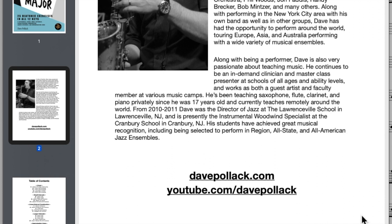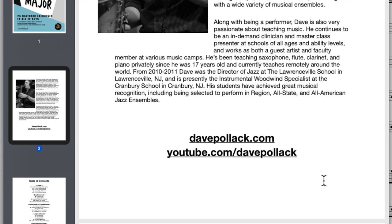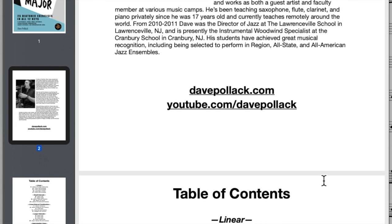As you guys know, Dave's a great YouTuber — there's his YouTube page. Really, really great stuff, awesome content, funny, killing it on the instrument. And he's just a great teacher too. I'm sure if you guys hit him up and want lessons, he'll probably make some room for you.